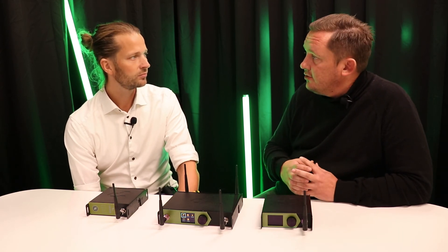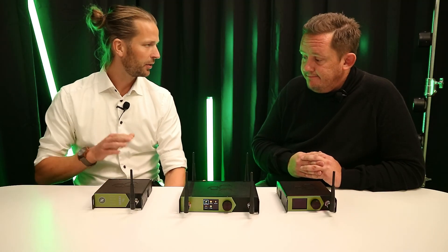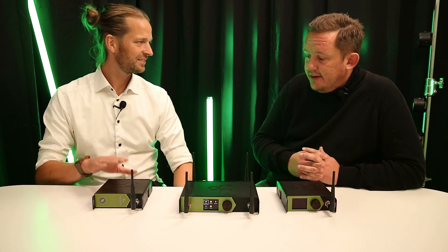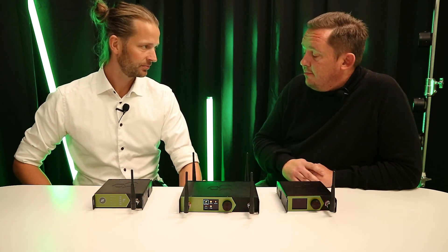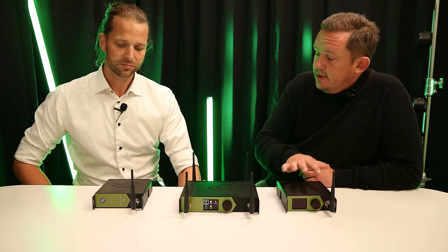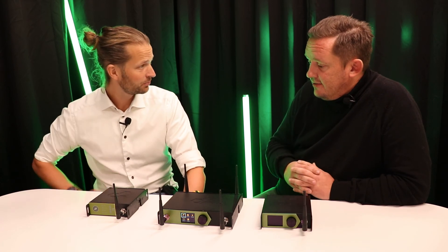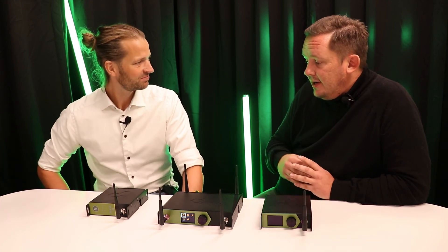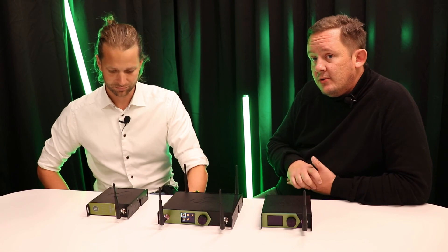And then we have baby brother Luna. Luna is the entry-level box, built with the same rugged aluminum chassis, same safety wire provisions, and the same radio — same performance. It doesn't have Wi-Fi or a screen, but it's also a flex unit so it can act as either transmitter or receiver.